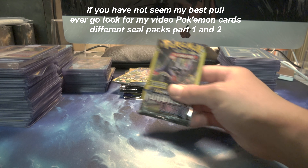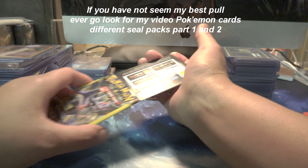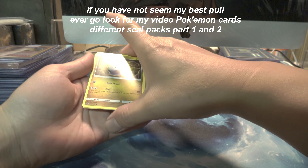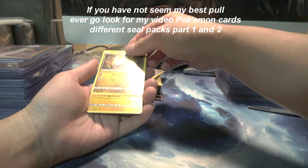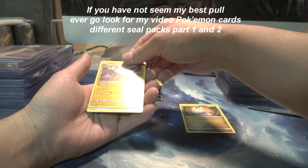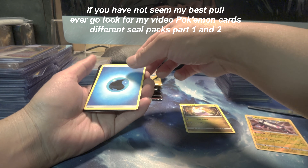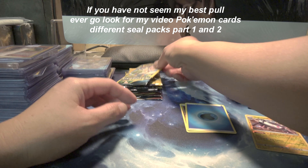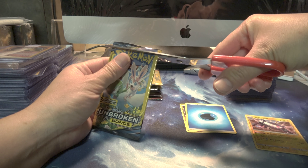First pack, let's see what I get. Nothing there - throw that away. I'm not gonna say the name, I'll just flip through it. Is that a reflective foil? Just three cards. Nothing good there - throw that away. Next pack, don't cut the cards.